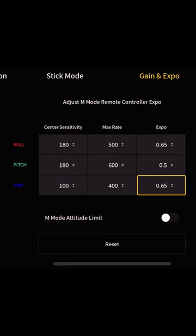On the expo, I generally bumped them up to 0.65 to just make everything a lot slower and smoother. On the pitch, I left it at 0.5, which makes it a little more aggressive than the other axes because I wanted that extra push if I needed it.